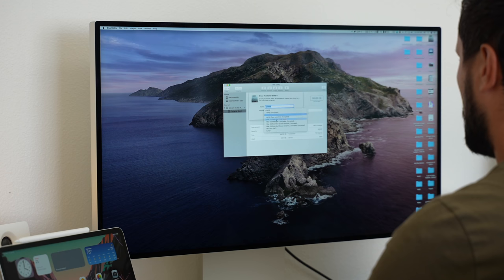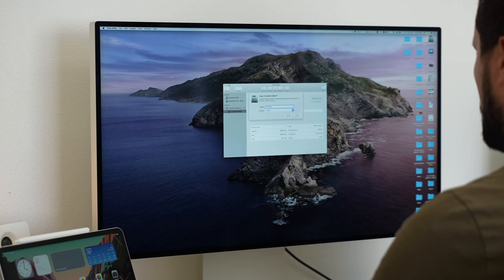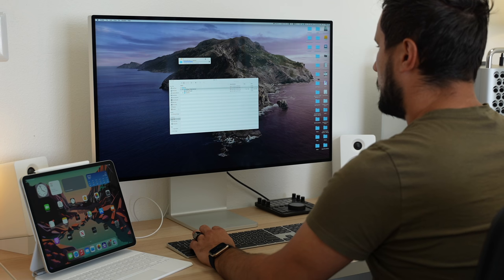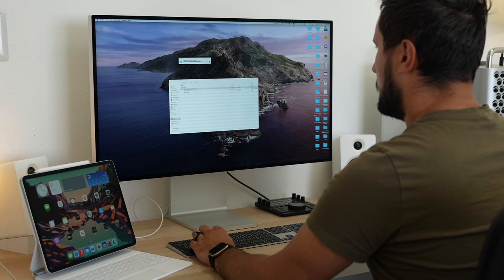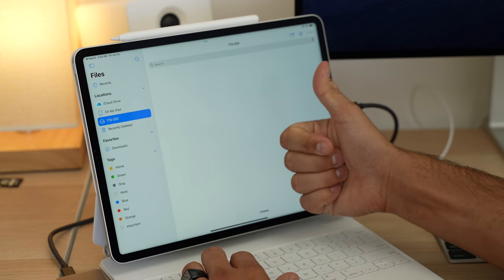Basically, we had to plug it into a Mac and reformat it to exFAT to get it to work, but that's very annoying because reformatting completely wipes the drive, so you have to first transfer the data to the Mac's desktop and then transfer it all back to the drive after it's formatted, just so you can use it with your iPad Pro.